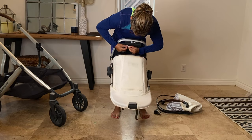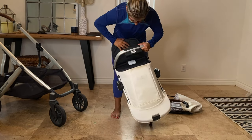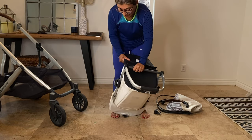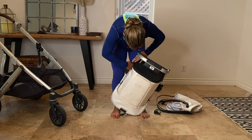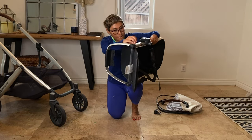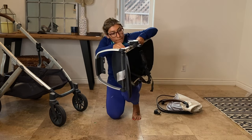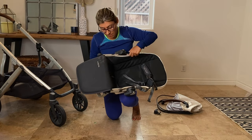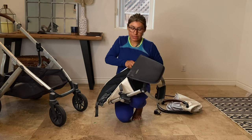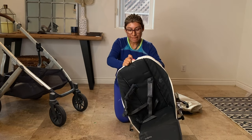For the seat, I recommend you start from the bottom and work your way up. You need to release the two button strings, then you unzip it, and unclip the two sides. This one can be kind of hard so you have to pull really hard. Then you just slide the cover right out.